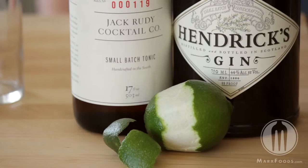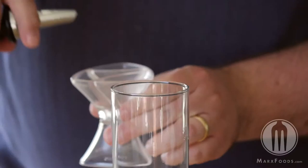Jack Rudy Tonic Concentrate has the best flavor of any tonic we've tried, and we've tried a lot. It's really easy to use — you just mix two ounces of gin with three quarters of an ounce of the tonic.